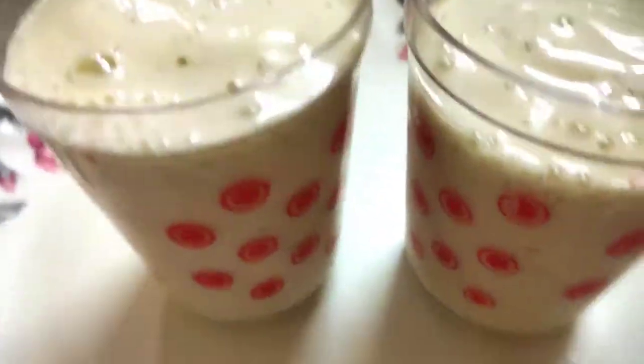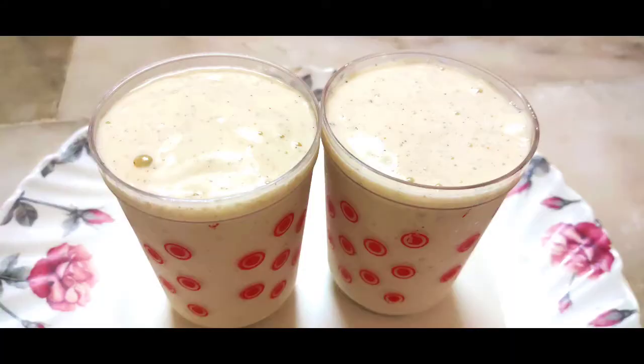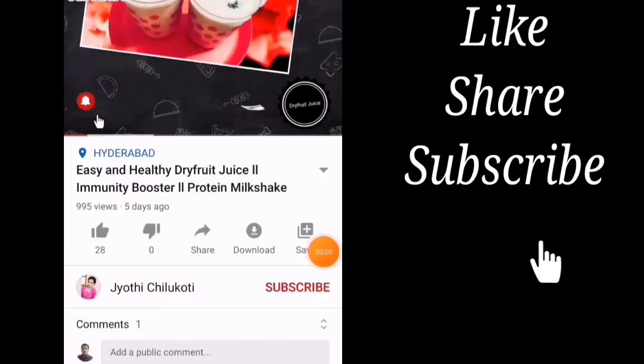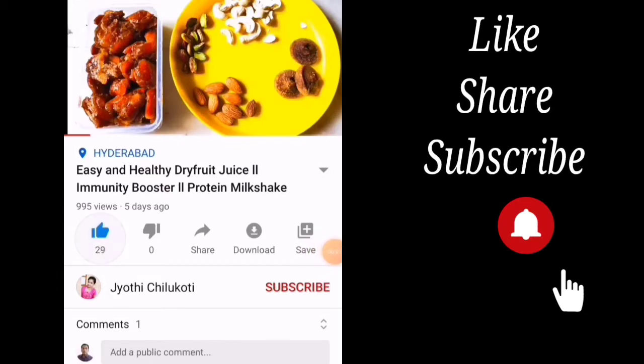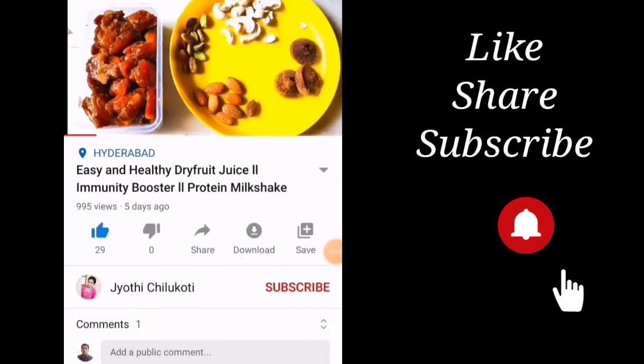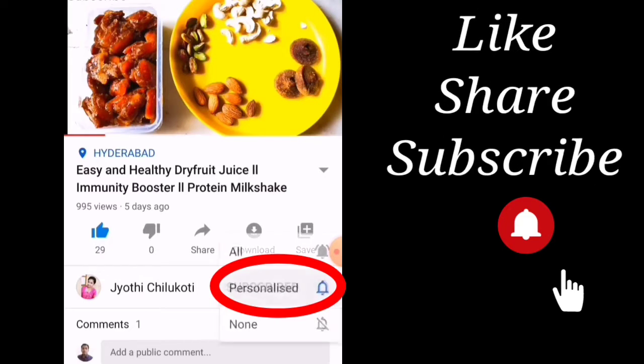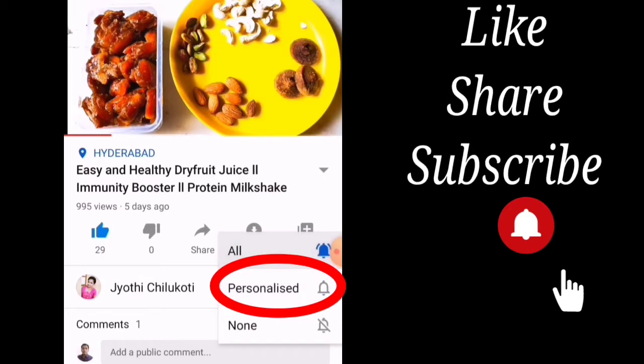This recipe is very easy to prepare. Leave a comment in the description box. If you like this video, please like and share. Subscribe to my channel and don't forget to activate the bell icon. See you with another video.